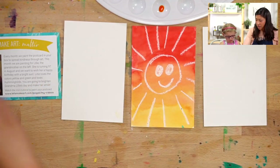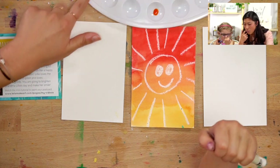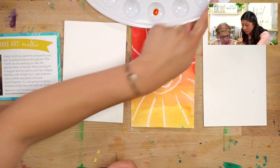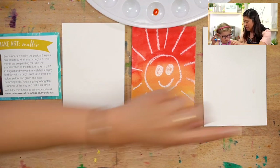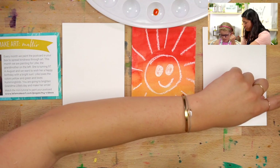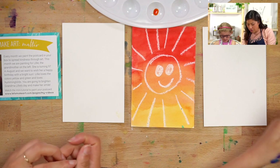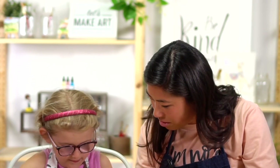The supplies we're using are our magic crayon and any watercolors that you have — you can use any colors. We have red, yellow, and blue handy. Her granddaughter called her the sunshine of her life because she was such a bright ray of sunshine, so we're going to paint her a sun.